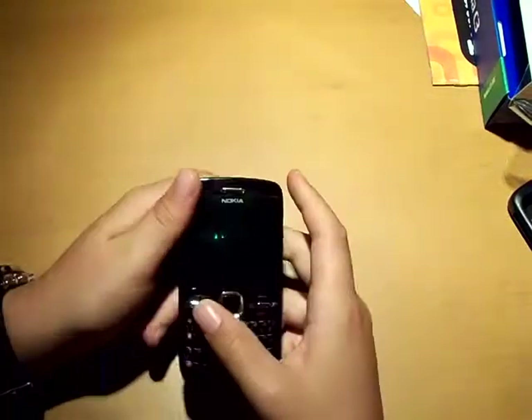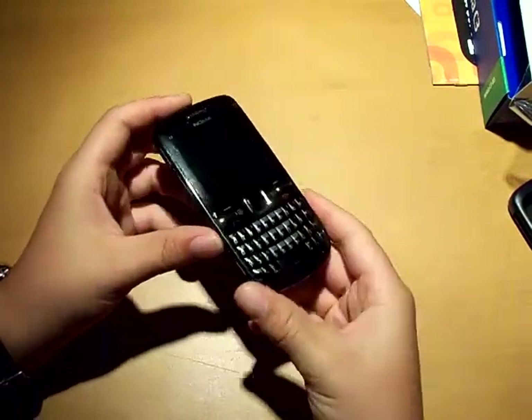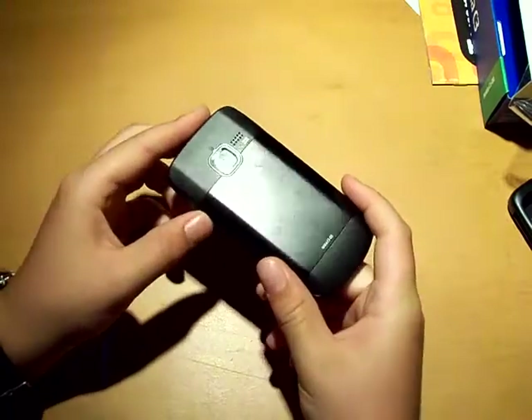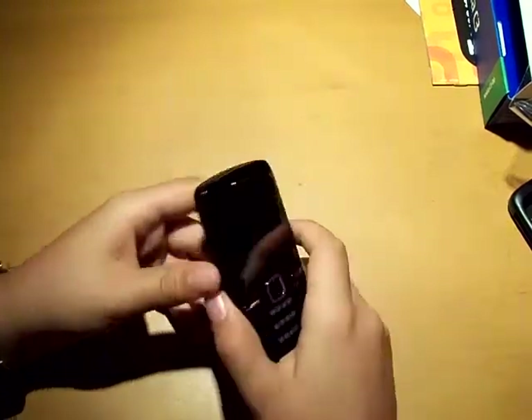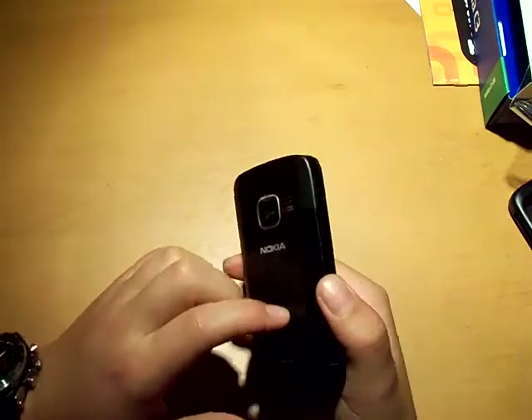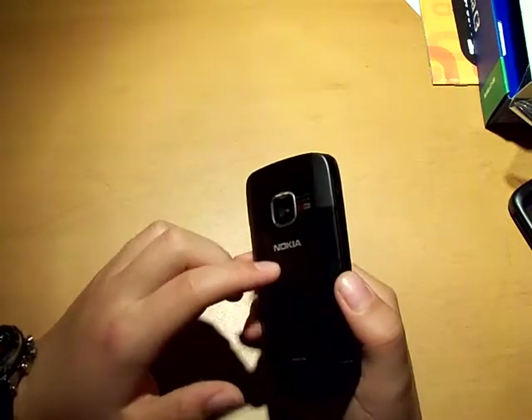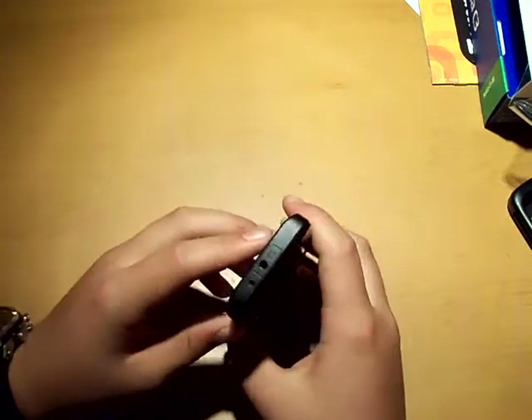So the cell phone — I'll talk about the casing later. This is the Nokia C3. I got black, because I'm a fan of black. If you've seen my previous videos, both of my Beats are black and I've got lots of black stuff in my room because I like black. It's not a color, it's a shade or something — anyway, this is the phone.